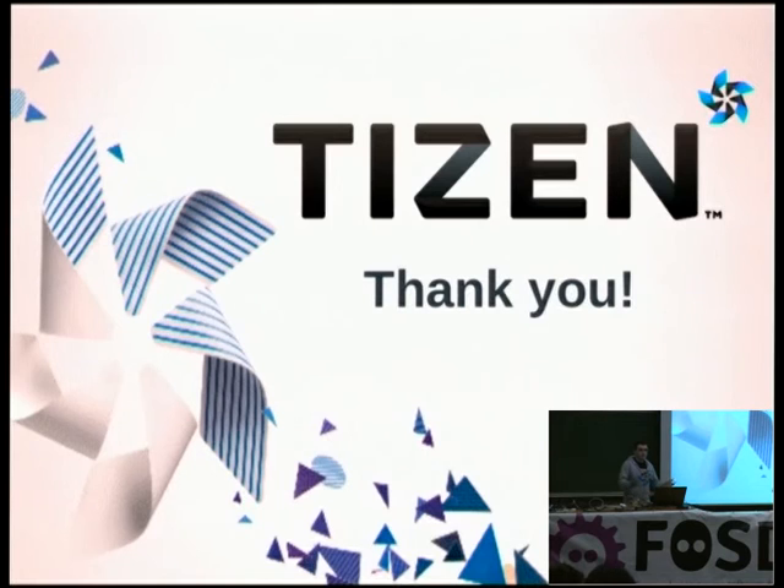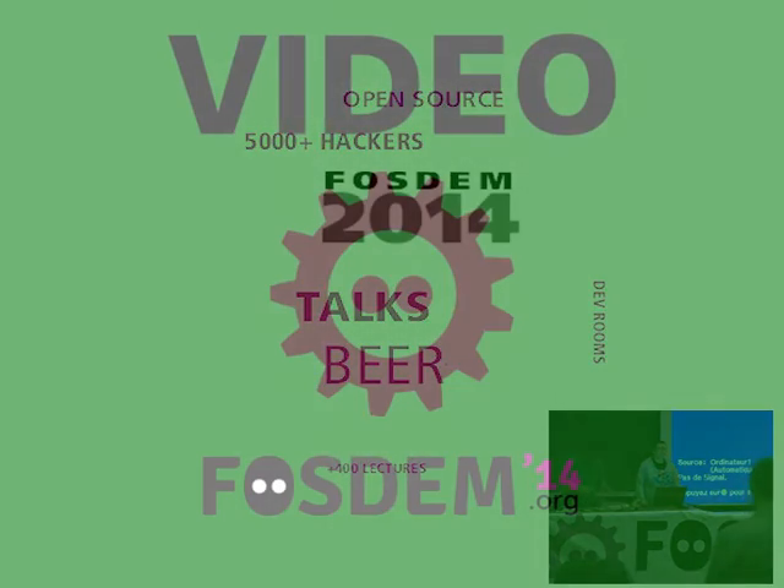Thank you very much. If you have any questions, we have three or four minutes left. [Audience question about LCD screen source] The screen I am using is manufactured by Olimex. I bought the screen from the manufacturer of the board because that was the easiest way to get it working on this specific board. So before you buy a board, make sure the vendor recommends a display and go for that recommended display.